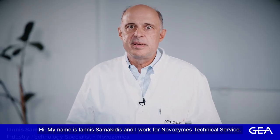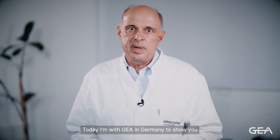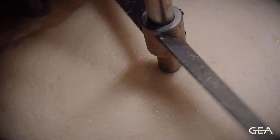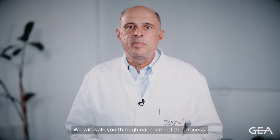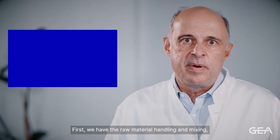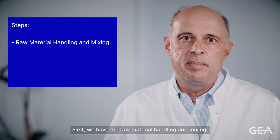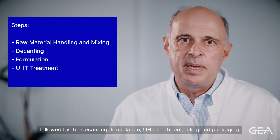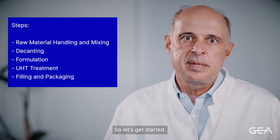Hi, my name is Yannis Sammakidis and I work for Novozymes Technical Service. Today, I'm at GEA in Germany to show you how you can make a great tasting oat drink. We will walk you through each step of the process: raw material handling and mixing, followed by decanting, formulation, UHT treatment, filling and packaging. So, let's get started.